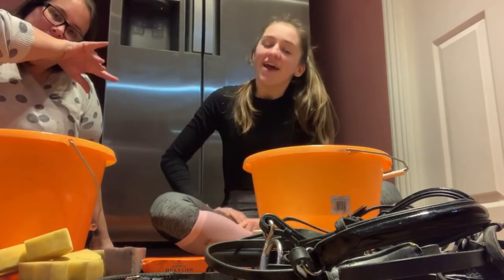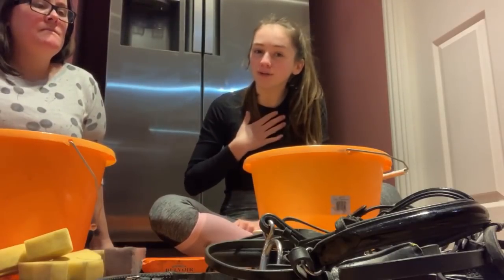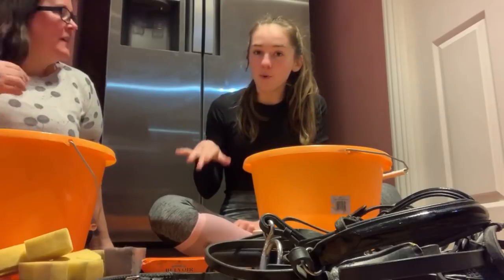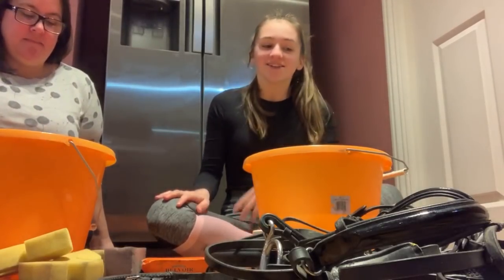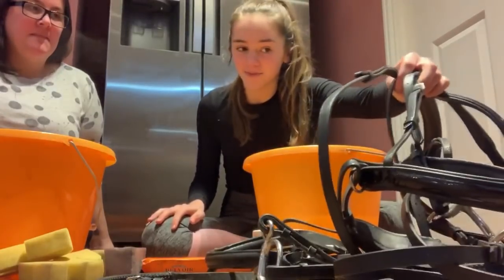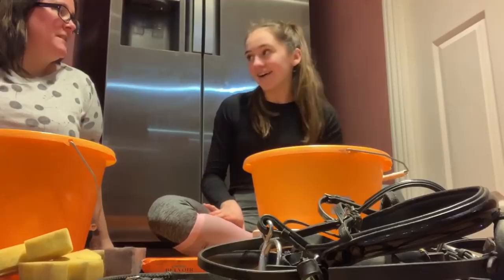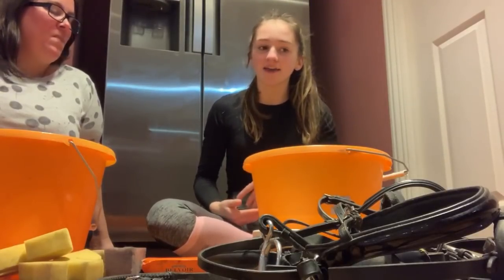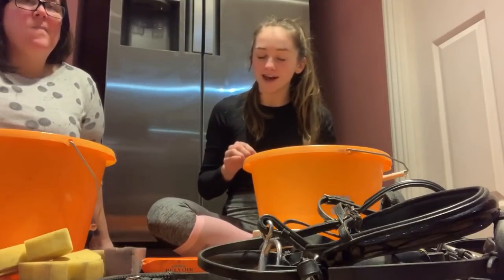Hey guys, so today's video is going to be how I clean my horse's tack. I've actually left my bridles for quite a while now so they're pretty disgusting to be honest - the bits are green and yucky. Normally every ride I clean my tack, but we're going to do it good and proper today.